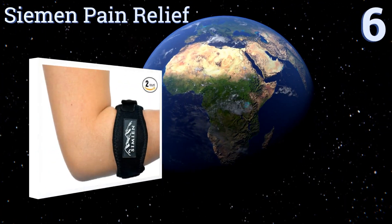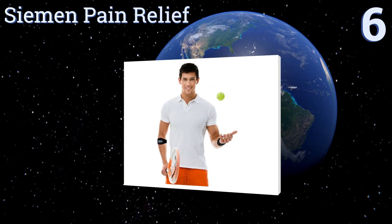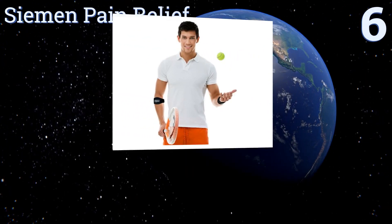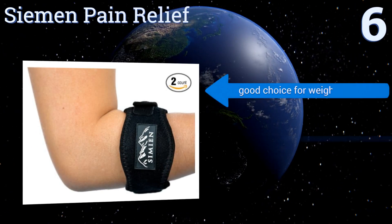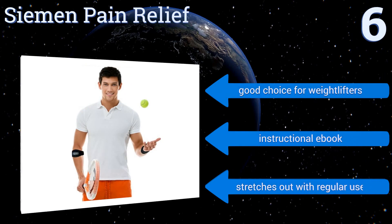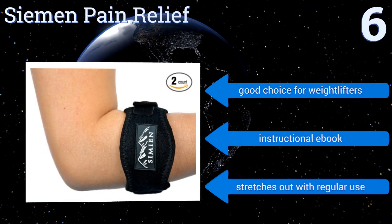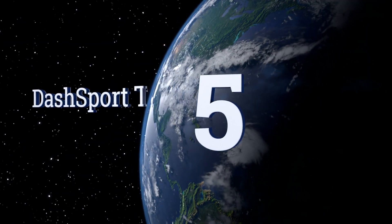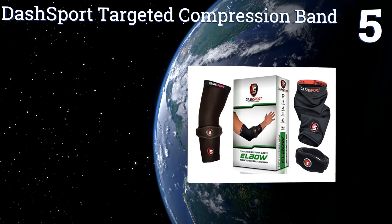Starting off our list at number six, the Semen pain relief brace is not only adept at reducing the symptoms of repetitive stress injuries but is also highly absorbent, helping prevent sweat from running down to your hand and potentially compromising your grip on a tennis racket. It's also a good choice for weightlifters and comes with an instructional ebook. However, it stretches out with regular use.